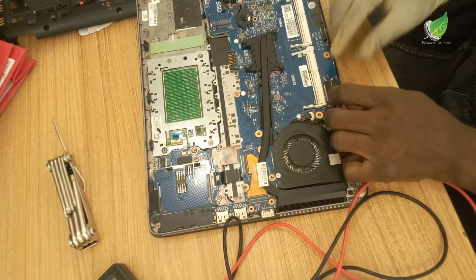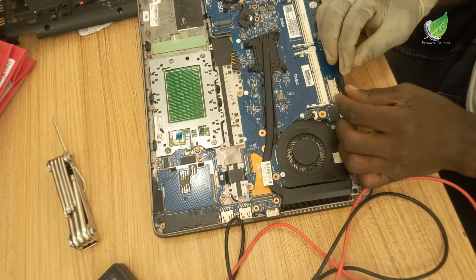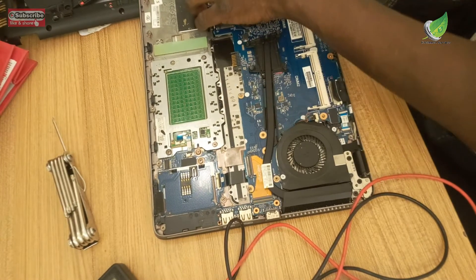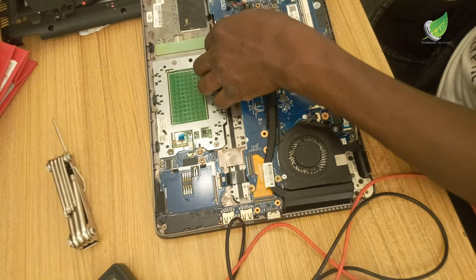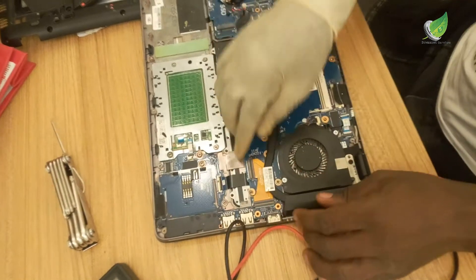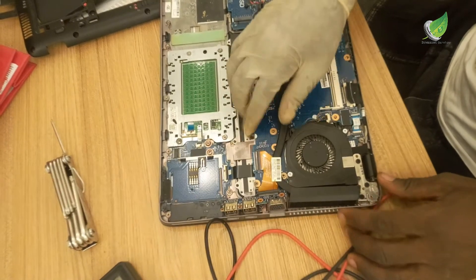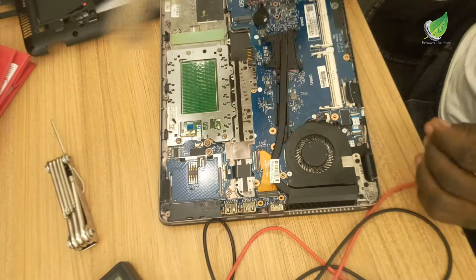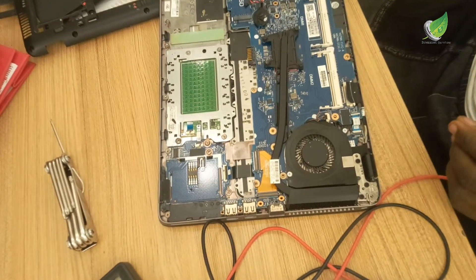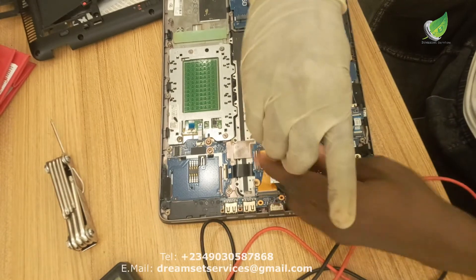From what I can see, I think the motherboard has a problem. I'll continue troubleshooting. What I want to do now is detach the display cable — that's the signal cable coming from the screen. I want to remove the motherboard so I can look at the other side and confirm everything is good there.